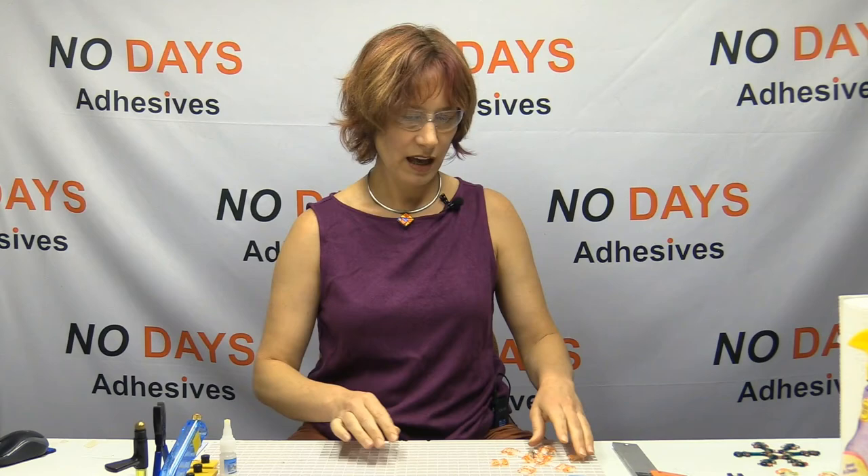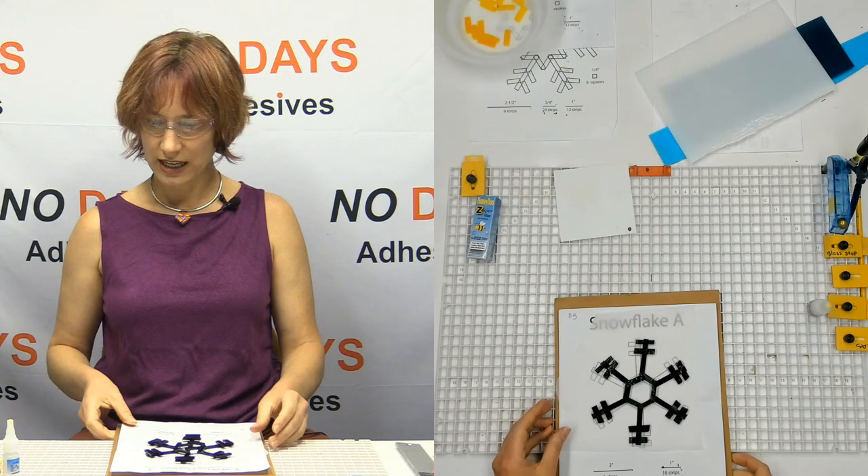The first one I'm going to start with is Snowflake A. Let's go to this view here so you can see everything that's going on. So this is Snowflake A.